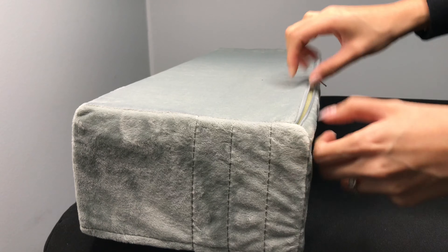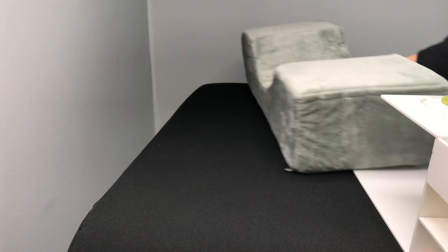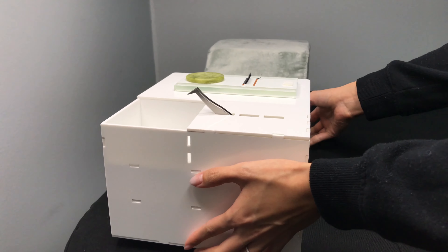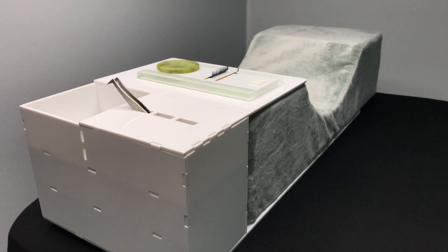You can choose from five different colors to match your lash room. If you want even more storage, you can add a lash pillow shelf. I usually like storing everything I need during my appointment on this shelf while all the extra equipment goes on my trolley.